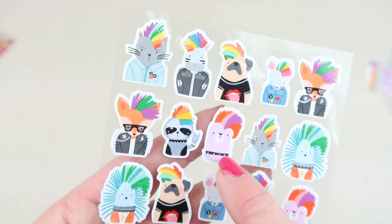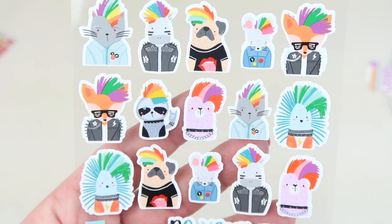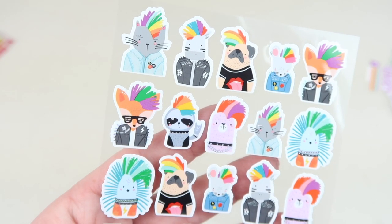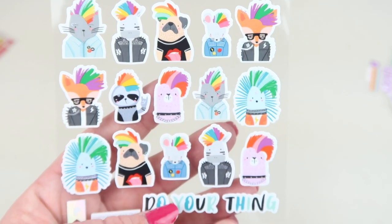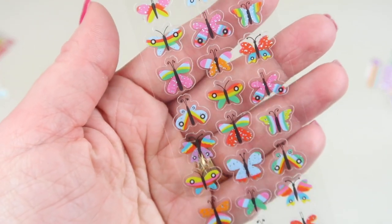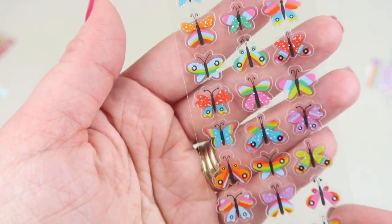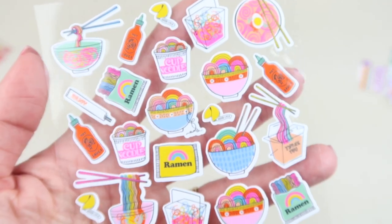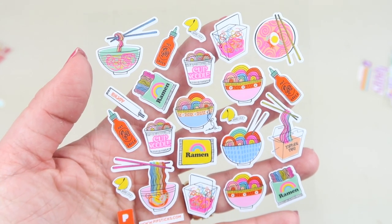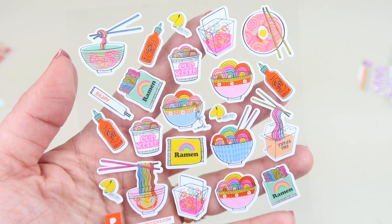There are also mice, a llama, hedgehogs, and a fox. Very fun! Then we have butterflies and food stickers — rainbow noodles. It says: 'We've been wanting to do rainbow noodles forever and literally screamed out loud when we saw how they came out — definitely a favorite.'